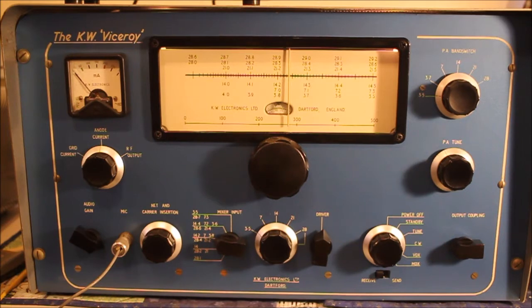This is a ham radio transmitter covering 80, 40, 20, 15, and most of 10 meters. A pair of 6146s — pretty classic.